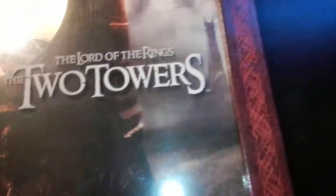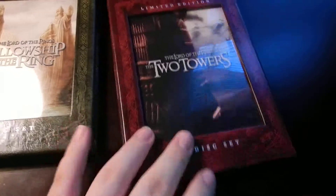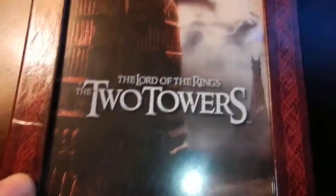And this is the Two Towers. This one's red. You can see the pattern is different for the two sets. This has the Tower of Isengard — I'm pretty sure.